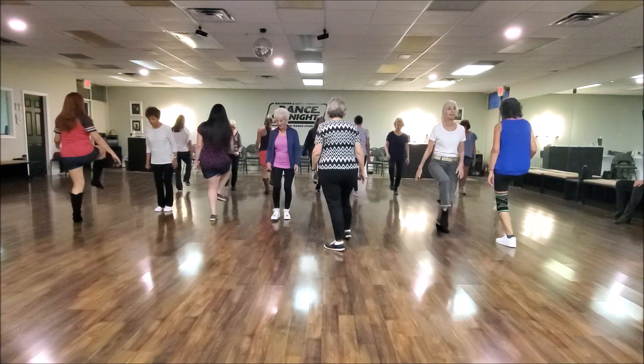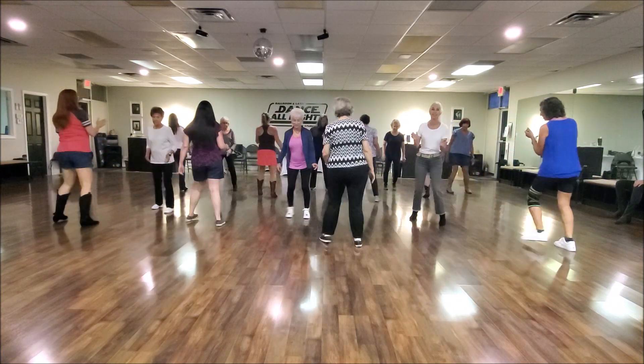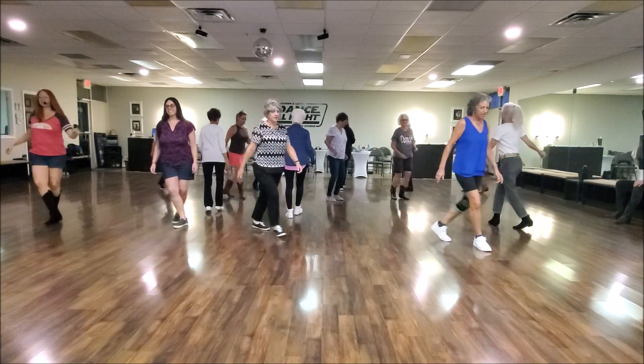Step. Start the dance. Triple. Back touch. Triple left. Cross and turn. And heel. And heel.